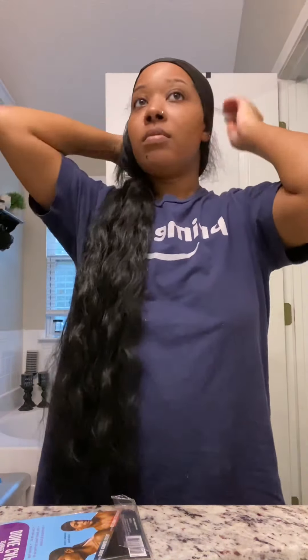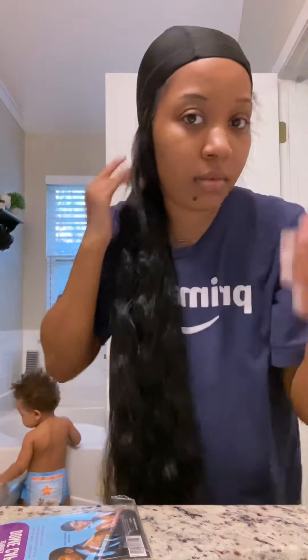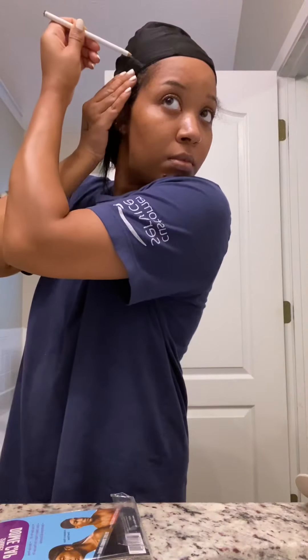To start, I just got a regular wave cap — or dome cap, I think that's what they call it. I'm just sizing it up to see where exactly I wanted everything to lay, and I'm gonna make some marks. This is gonna be a detachable head wig, so I don't need any hair on the top of the dome cap, and that's why I'm making the marks.